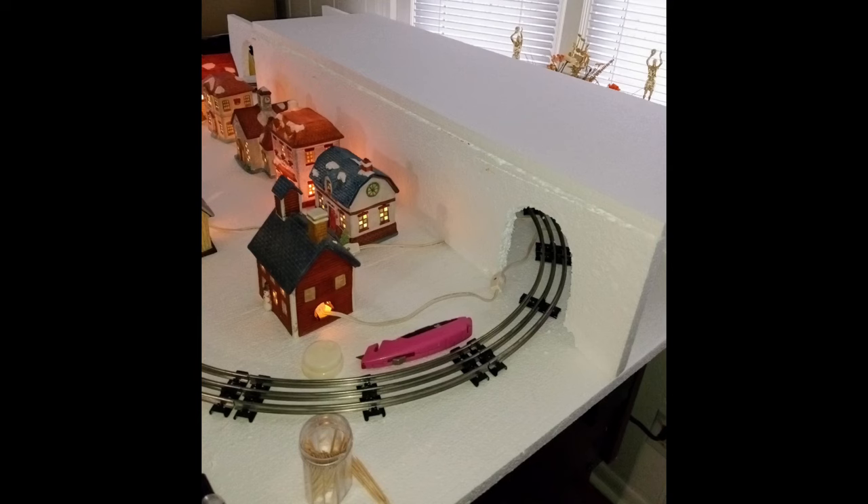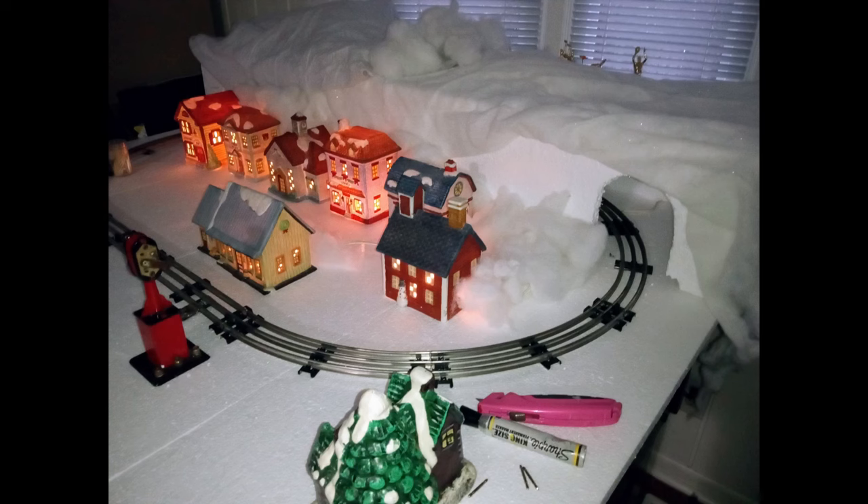It doesn't take much to hold these things together. Next, some commercial snow blanket material recycled from last year's project provided texture for the mountain and concealed the light cords for the village structures.